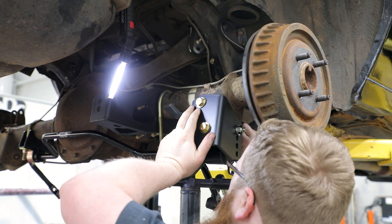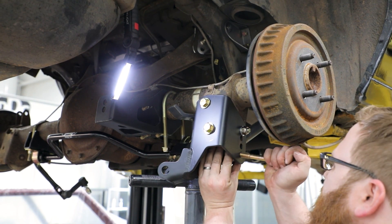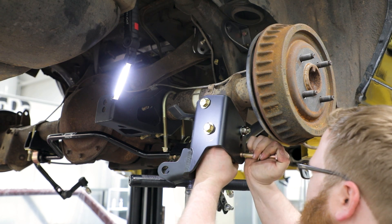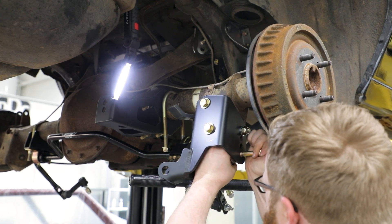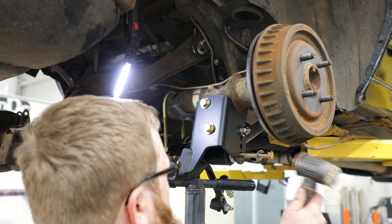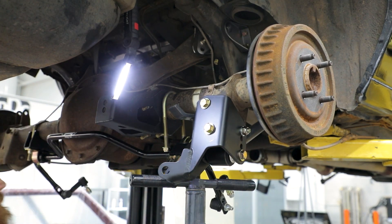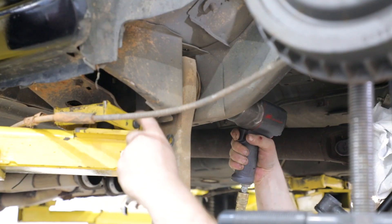The Detroit Speed Rear Coilover Kit has been installed on this vehicle. Place one of the provided lower link spacers against the rear bushing on the outboard side of the swivel link. Install the provided M12 hex head bolt, nylock nut and washers. Tighten the M12 hardware, however do not torque them yet, as that will be completed when the vehicle is at ride height. Repeat this process for the opposite side lower link.